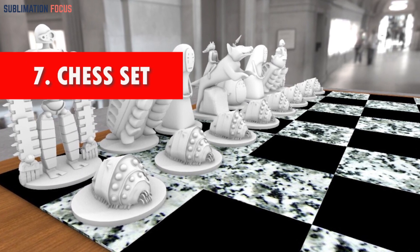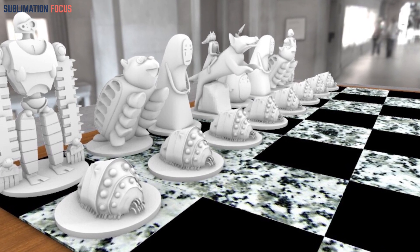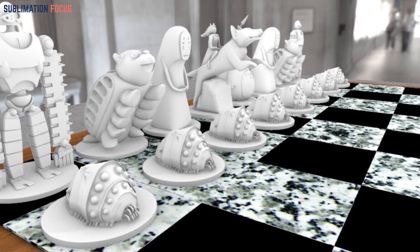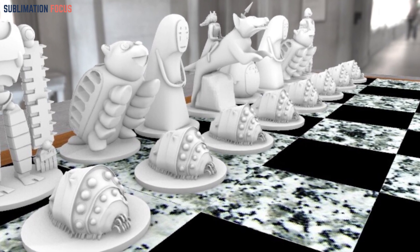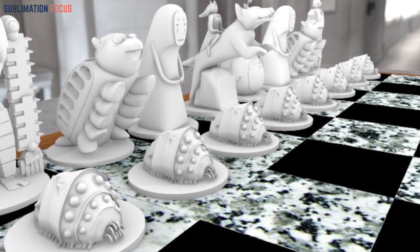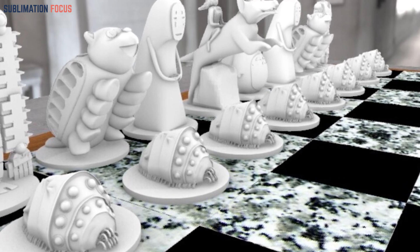Number seven: the Enchanted Chess Set. Utilize 3D modeling software to reimagine the traditional chess pieces, infusing them with elements of fantasy. Print each piece individually, selecting contrasting filaments to improve visibility, then assemble the pieces and apply a primer for consistent painting. During post-processing, meticulously paint each piece, paying close attention to detail, thereby transforming the classic chess set into a captivating realm.